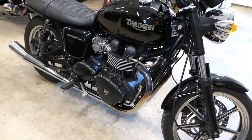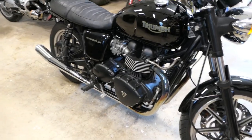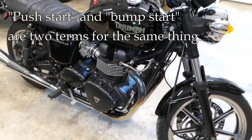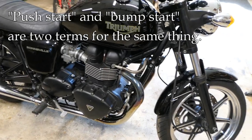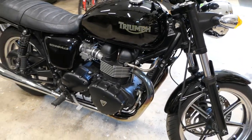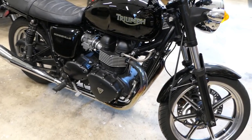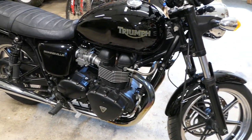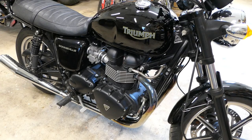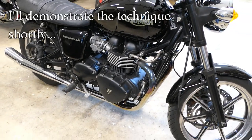Hey, it's John at Tinderbox Arts. In this video I'm going to try to answer the question: is it possible to push start or bump start a fuel injected motorcycle? In this case we're talking about the Triumph Bonneville 2010 model, one of the first years that had fuel injection. What I'm going to talk about here really applies to all the Triumphs — modern classics and others like the Tiger or Trident. To cut to the chase, the answer is yes.